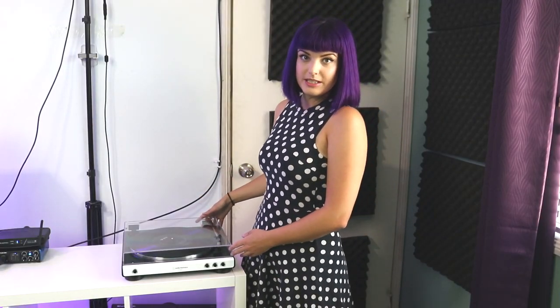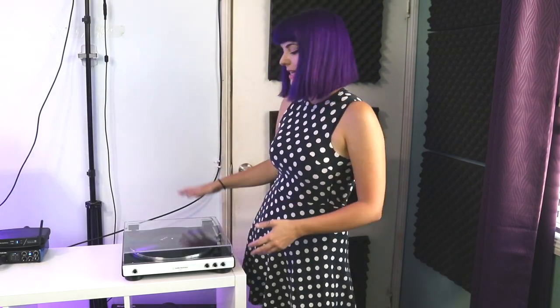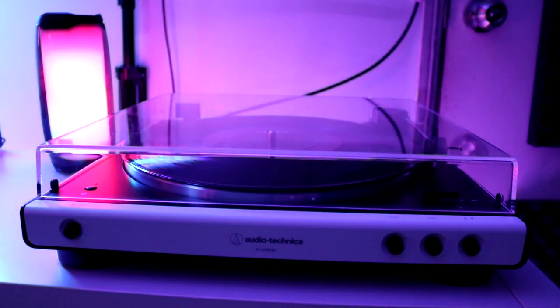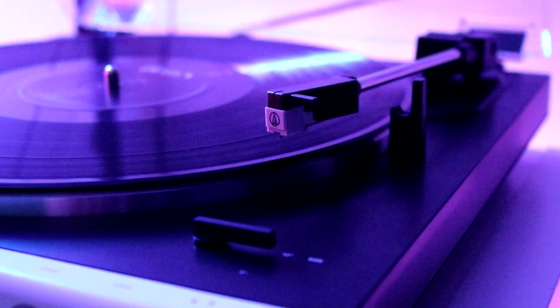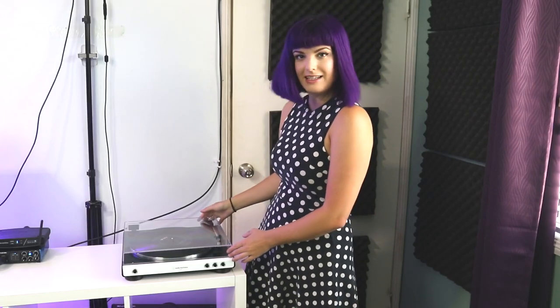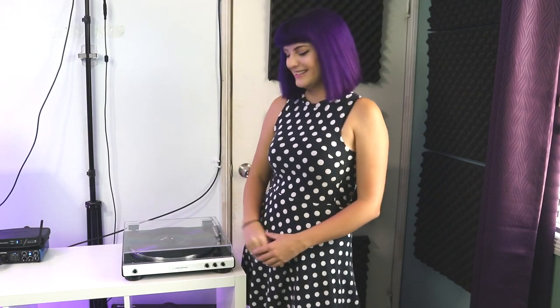And then we have one of my newest additions — an Audio-Technica record vinyl player. I love this. It's white, and I've always wanted to collect records and play vinyl but didn't have a record player. Now I do, and it's Bluetooth. Currently it's in here, Bluetooth-connected to my computer speakers. I can play some Queen on it. I love it — it's super cool, and I just like looking at it.